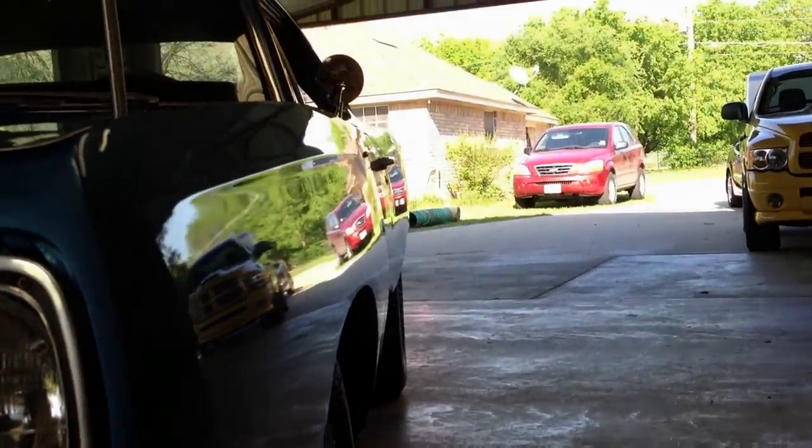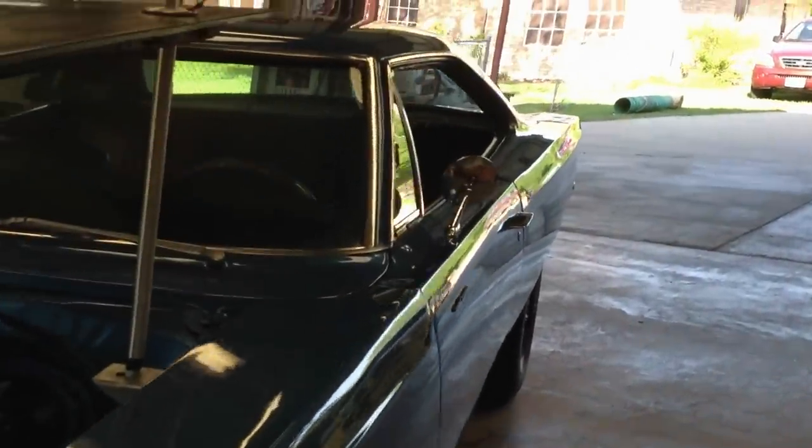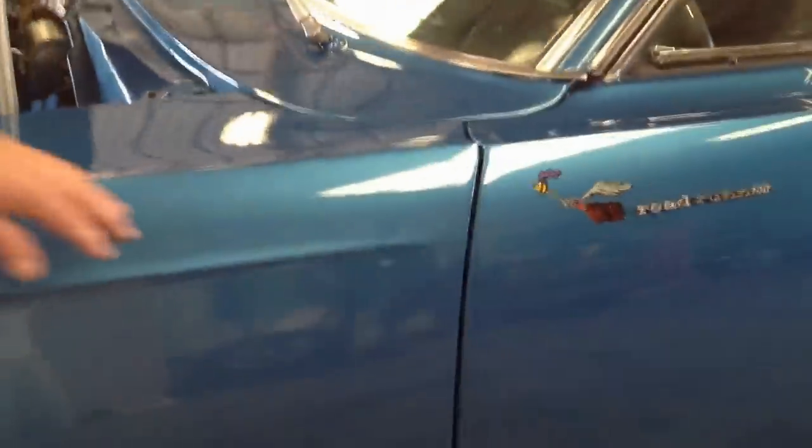You can see how straight the body is. The straightness is just unbelievable. I want all the gaps to be real good, and the gaps are just beautiful. Really beautiful car.